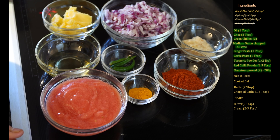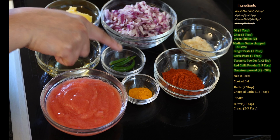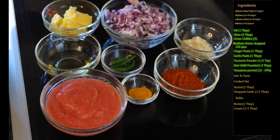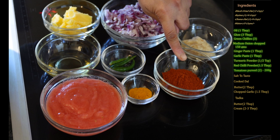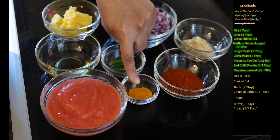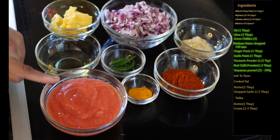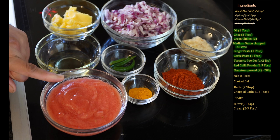Now we will start making our gravy. For that we need one tablespoon of oil, three tablespoons of ghee, three green chilies, one medium onion about 150 grams finely chopped, one tablespoon ginger paste and one tablespoon garlic paste, one and a half tablespoons of Kashmiri red chili or paprika, half a teaspoon turmeric powder, and two small tomatoes, 200 grams, made into a smooth puree.